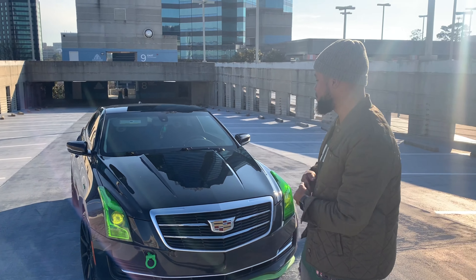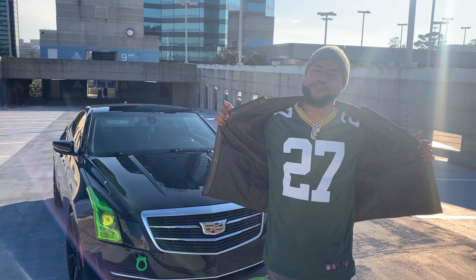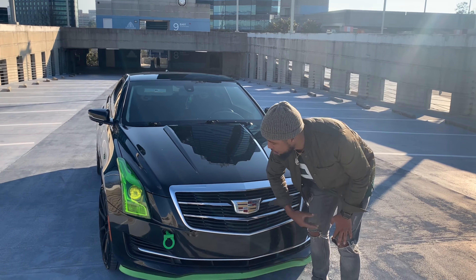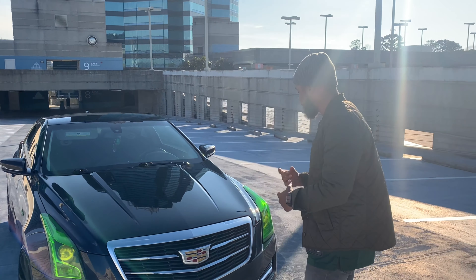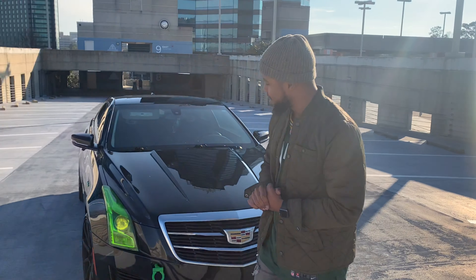So guys, this cost about $6 to $8 depending on what size you get. As y'all saw, it wasn't that hard of a process — it took about 5 to 10 minutes. I'm very pleased with the product, very much so. It definitely changed the look of the car, so we'll see how long it lasts.